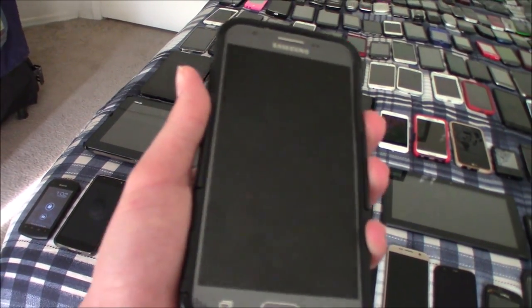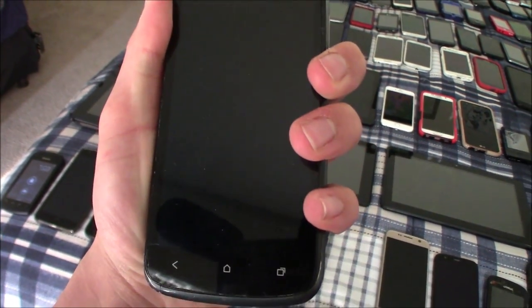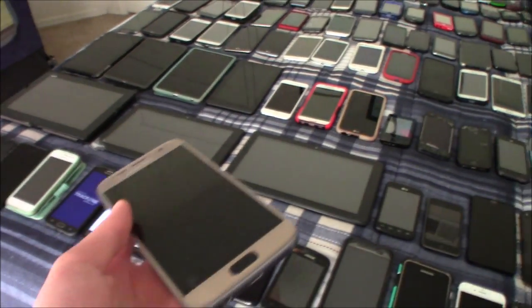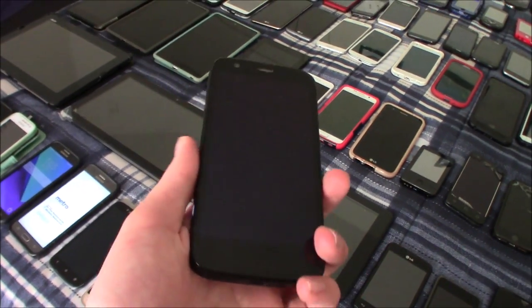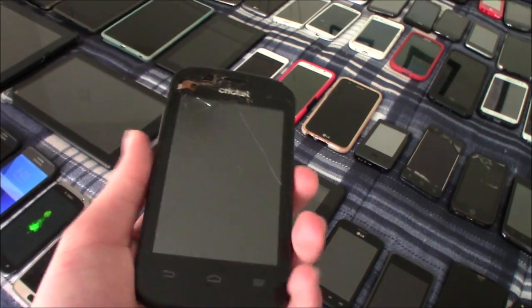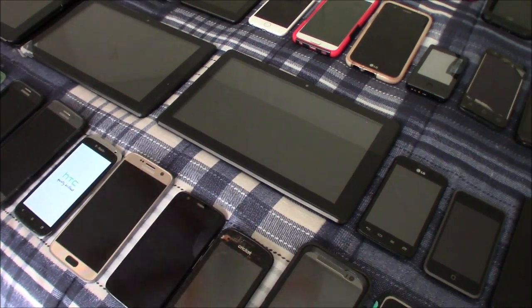Then we have a similar phone, the Samsung Galaxy J3 Prime. Next is the HTC One S. This is my Samsung Galaxy S7 — it does not work, I bricked it. This is the Moto G first generation — it's water damaged and does not work. This is a ZTE Prolute 2, if I remember correctly — this one does not work either, it is also bricked, but that's how I got it.